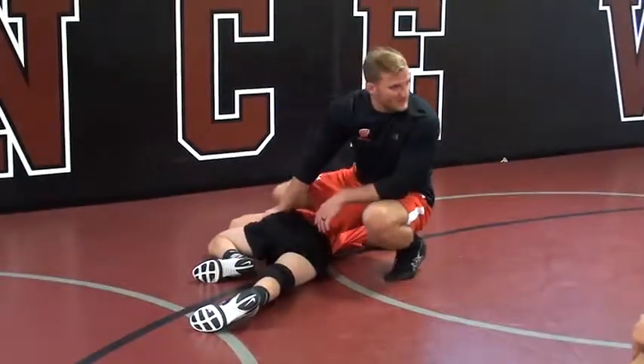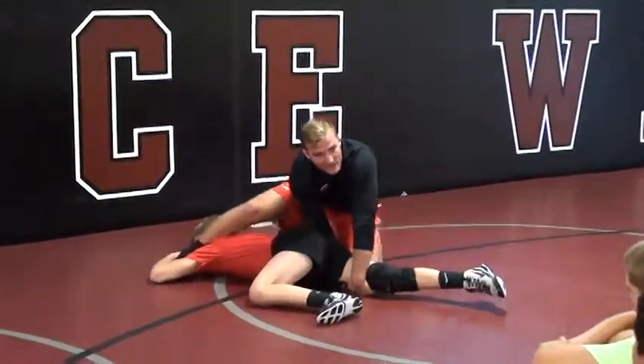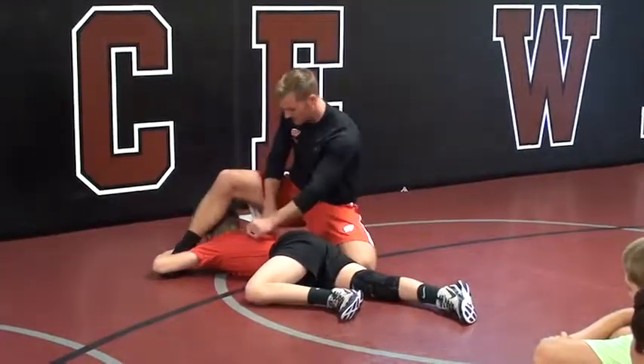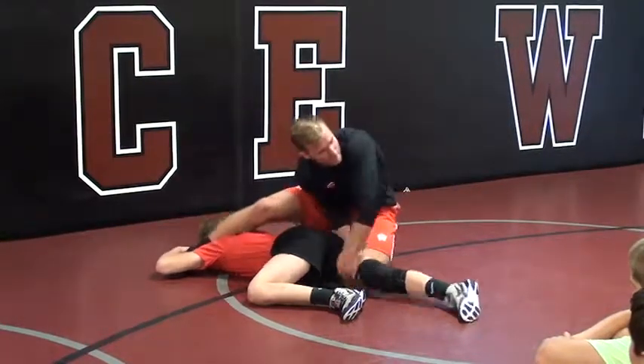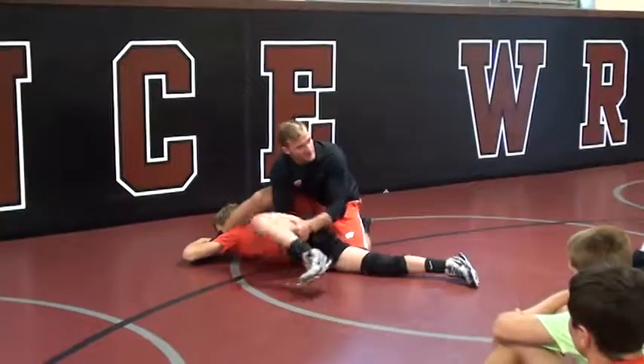Which side do you think I'm going to attack now? The far hip, right? I can't lift this leg — it's stiff, it's too much for me. It's too heavy. Even this 123-pounder's leg is hard to lift, but this one's bent. It gets light.